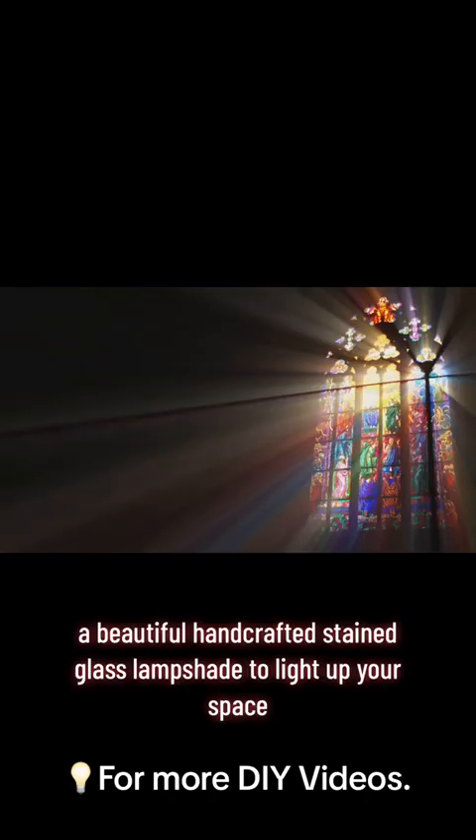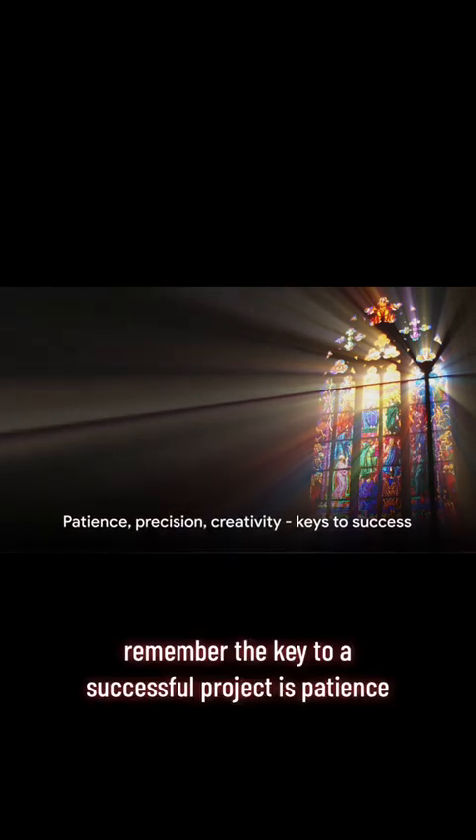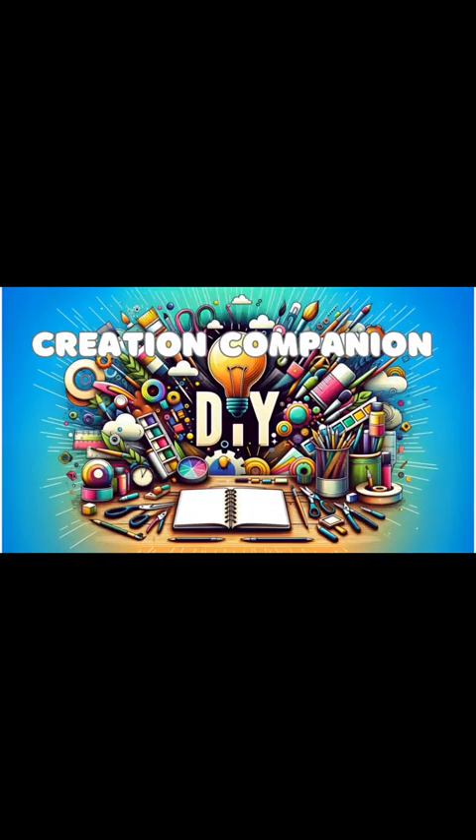And there you have it — a beautiful handcrafted stained glass lampshade to light up your space. Remember, the key to a successful project is patience, precision, and creativity.